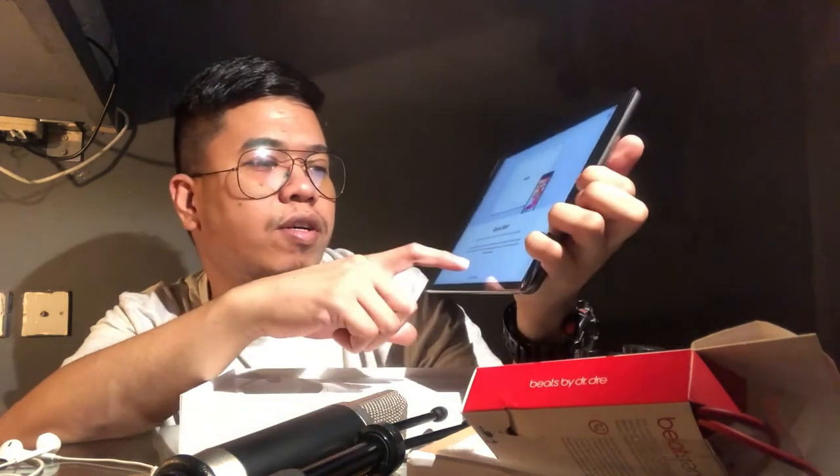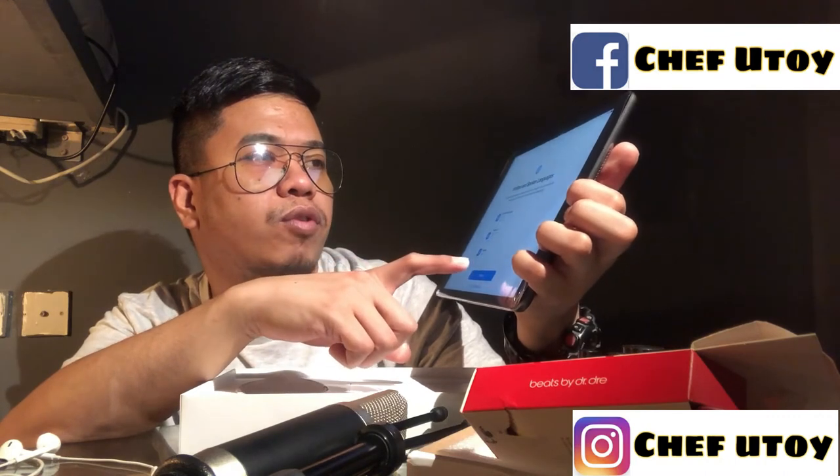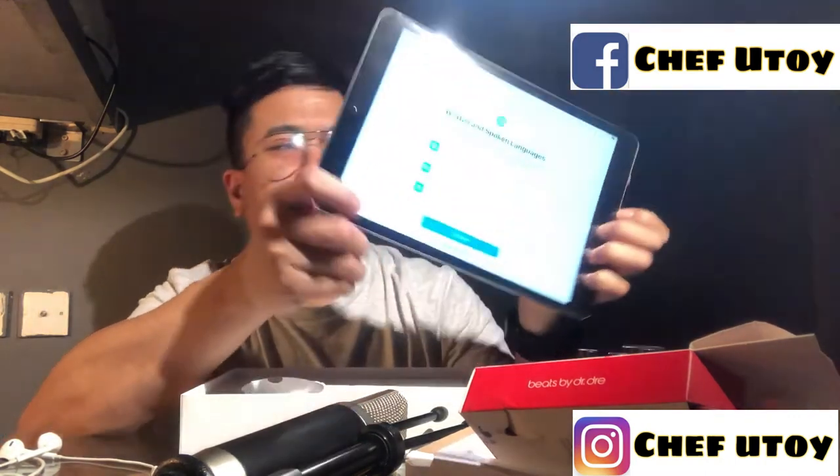Quick start na siya. Setup manually. May ako na siya — may ako na siya using.